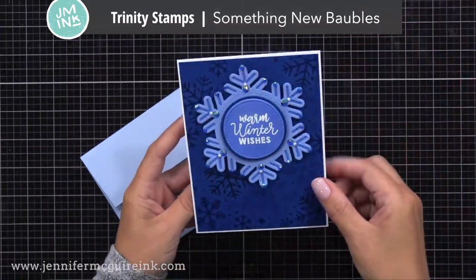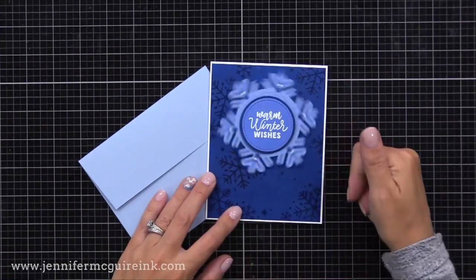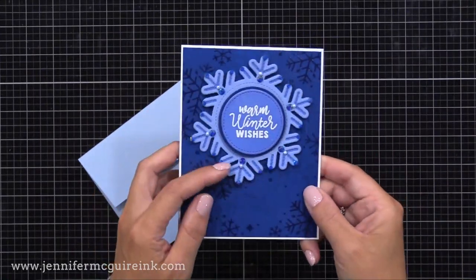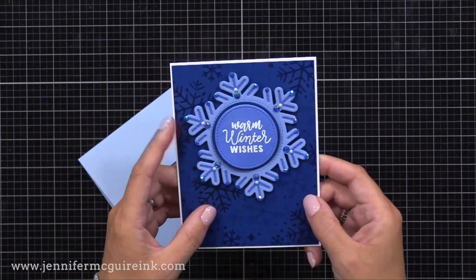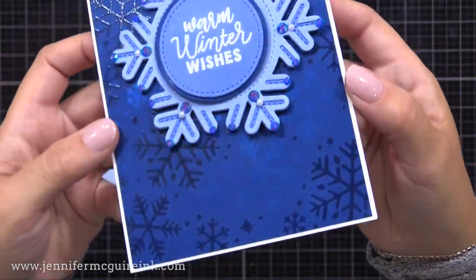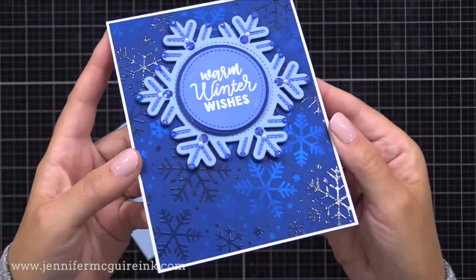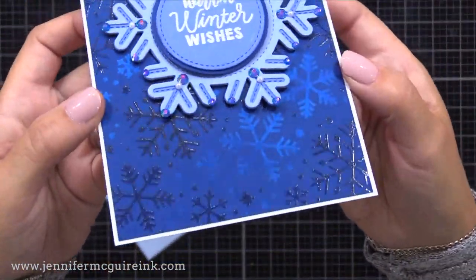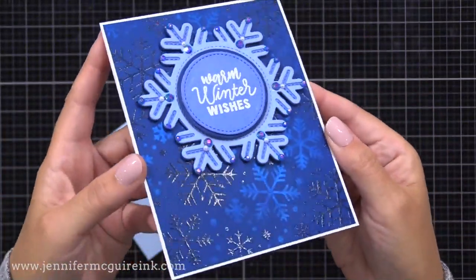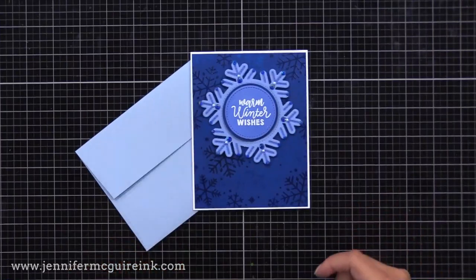Here's a look at the completed card. It is four and a quarter by five and a half inches. Everything is dry and check out how nicely it spins. I think the person will figure out that it spins because the snowflake kind of moves on its own. I gave it to my 15-year-old son and he took it out of the envelope, noticed it moved, and started spinning it. Now check out that shine in the background from the Perfect Pearls — it's almost like an optical illusion. When the card is flat you don't really see it, but when you tilt it in the light, it really shines.